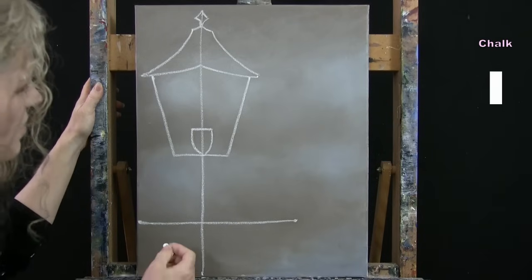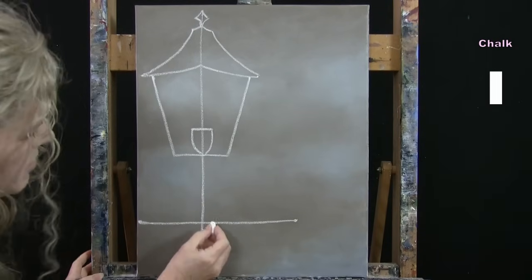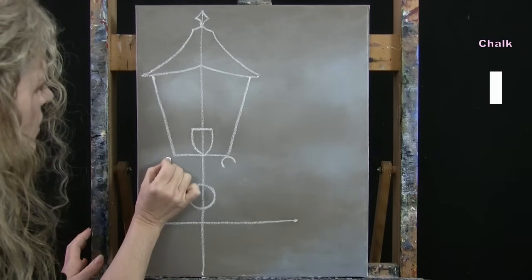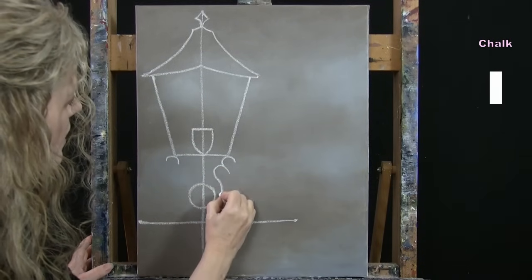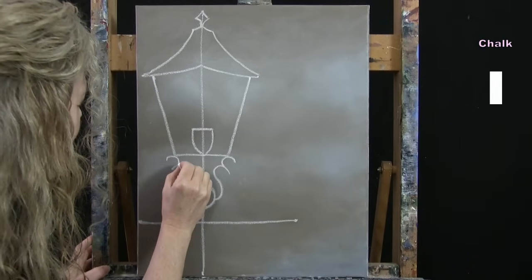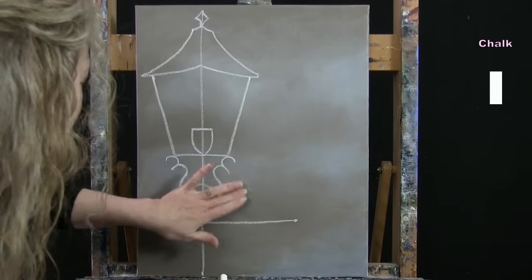A little more than halfway between the top and the horizontal perch line I'll draw the bottom of the lantern — a horizontal line about two inches to the right and two inches to the left of the center post. I'll connect these to the top section, coming shy of the corner by about half an inch to an inch. Then I'll add a place for the light bulb inside with a horizontal line and arcing lines. The rest is decorative cast-iron elements: a circle shape and swirly curved lines, trying to mirror one side to the other.